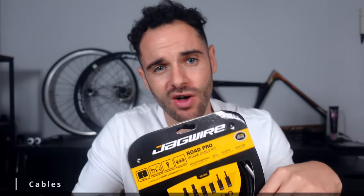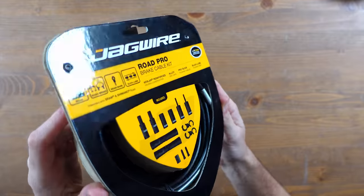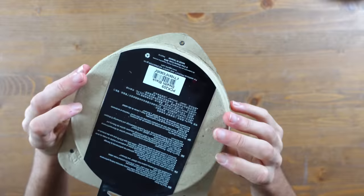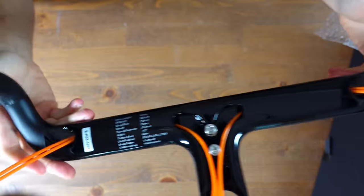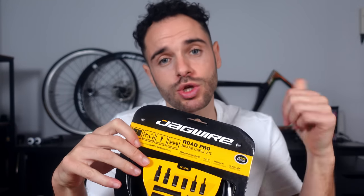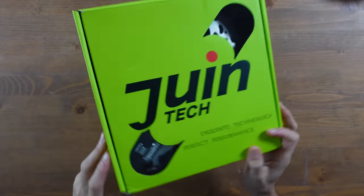For brake cables I'm using Jaguar Pro Kevlar-reinforced compressionless brake housing, which prevents the outer cable from pinching the inner cable, giving better braking performance — especially important with all the bends through integrated bars. From what I've read, the Pro cables with compressionless housing make a significant difference over the standard Jaguar cables, and they should work well with the Juin Tech F1 brakes.